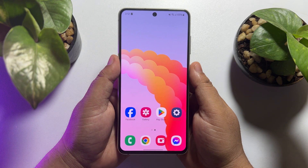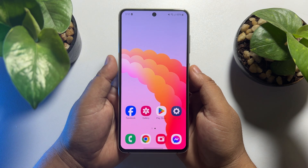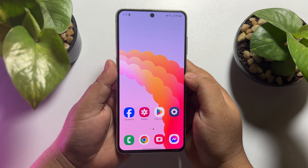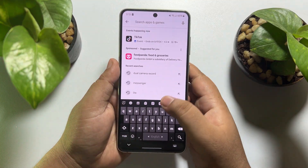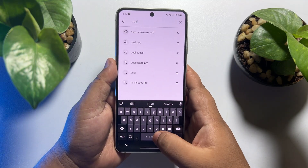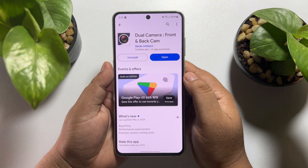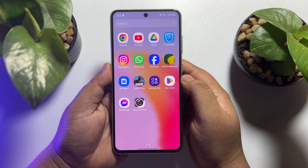In this tutorial, I'm going to show you how to record a video using front and back camera at the same time. To get the dual camera app, first go to your Play Store and search for 'dual camera.' You will need to install this Dual Camera Front and Back Cam app on your phone.